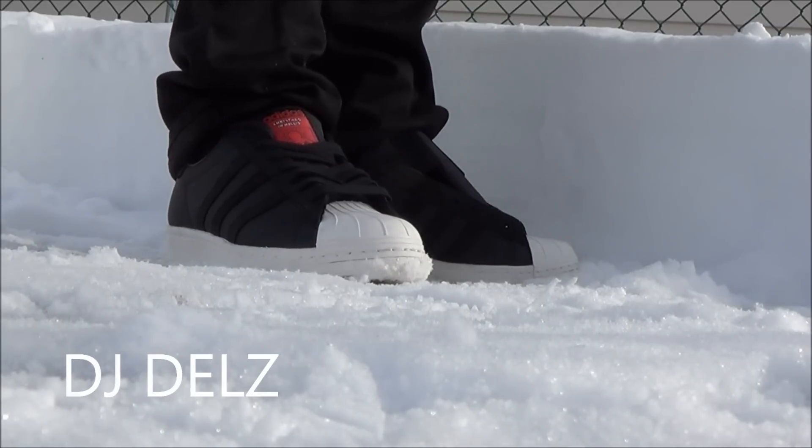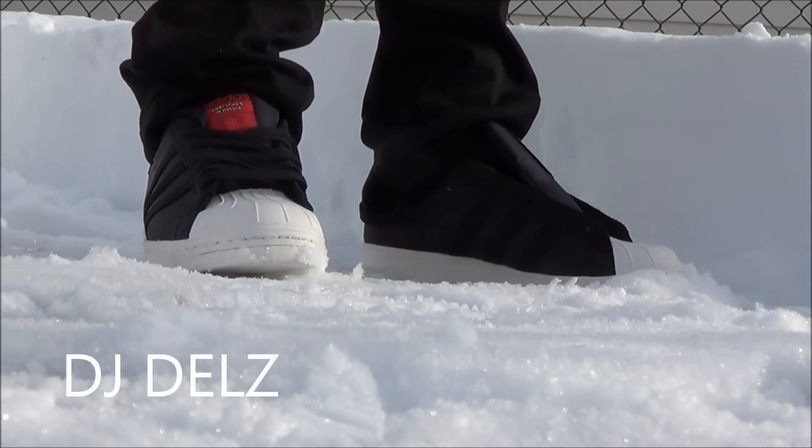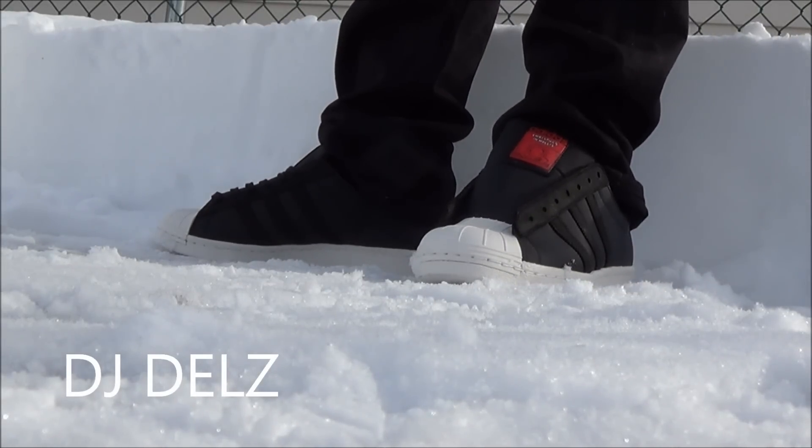The shell toe Adidas is just legendary. There's nothing else to say but that. And I love how they keep putting out all of these different Run DMC collaborations. I'm going to show you some of my other Run DMC Adidas collaborations too when we get inside.